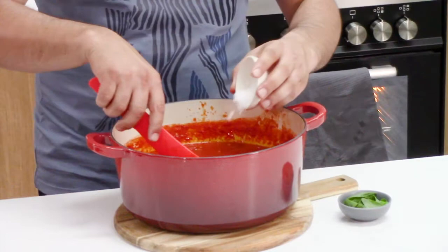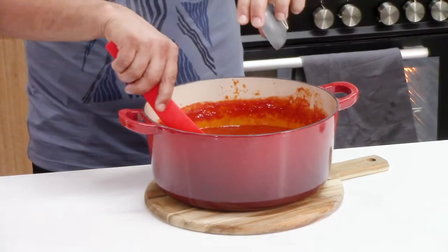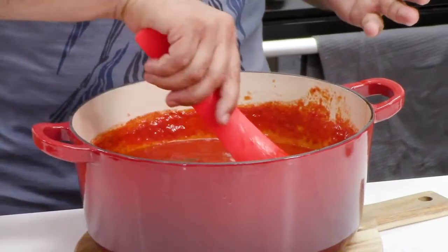Well, 45 minutes of cooking and our Napoli sauce is now ready, but not until we do the final touches. I like to add my salt at the end, so I'm going to place my salt in the sauce while it's still very hot, then I'll stir. I want to mix quite well, and I'm going to add the rest of the fresh basil at the end as well. I placed some basil at the beginning and also at the end, and I can start to smell that beautiful aroma — the basil is really starting to kick in.